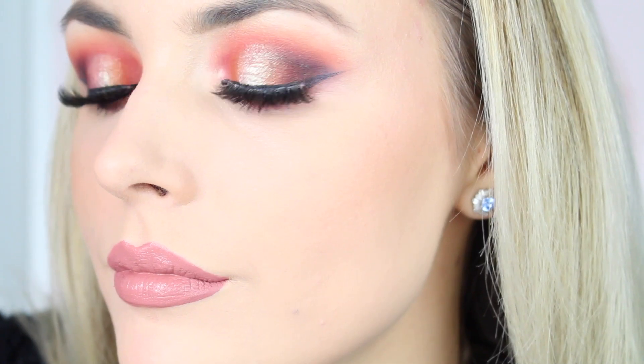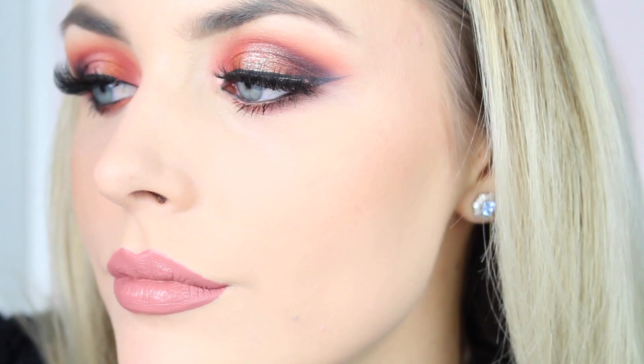I'm using my bronzer — this is MAC Give Me Sun — and just melting that into the skin with very light pressure. This is the end result. I haven't used any highlighter or any additional luminous face products on top of this because I really wanted this product to speak for itself. Then I show you a comparison between each side, so stay tuned for my thoughts at the end.